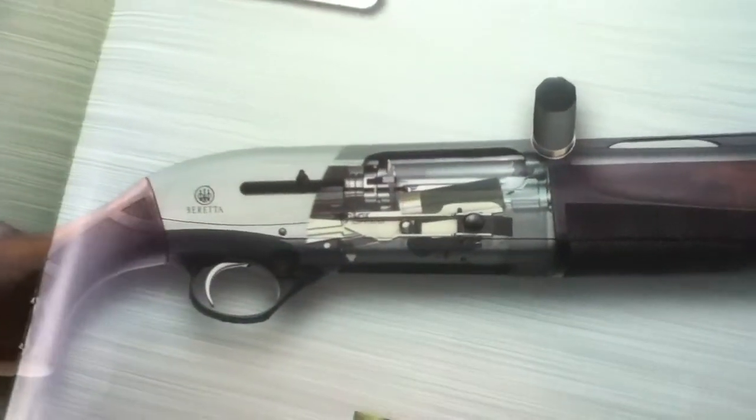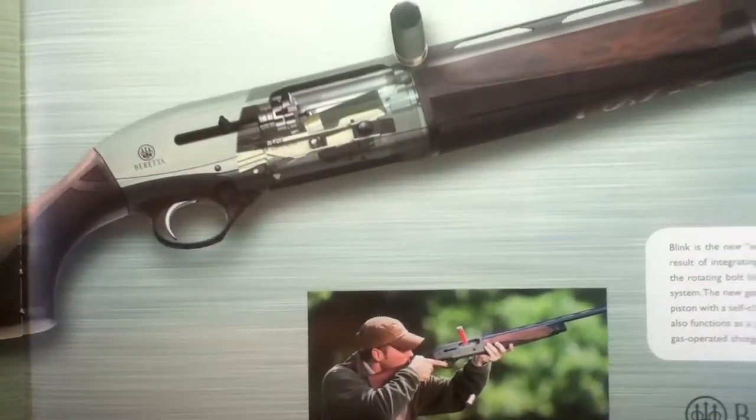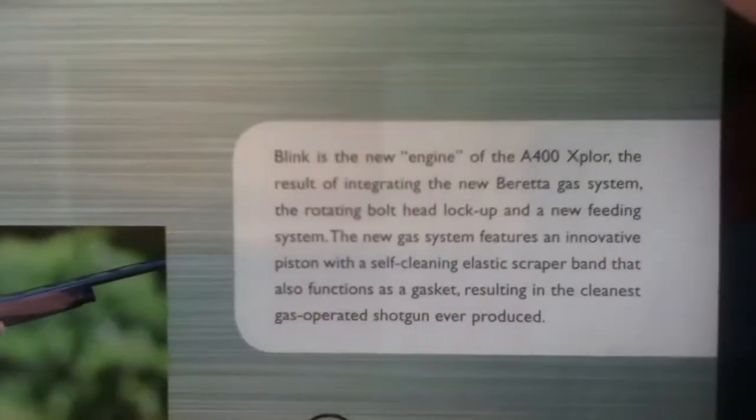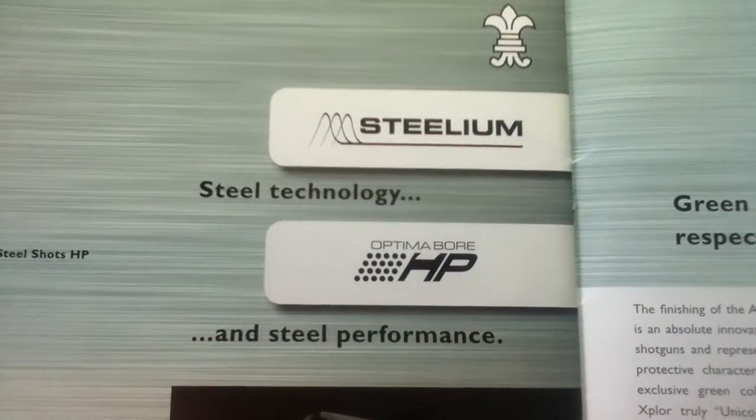There's a kind of cutaway diagram overlay showing the action, and then they cover the types of shots that can be used with this shotgun.